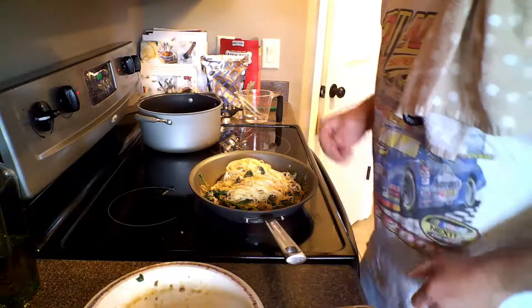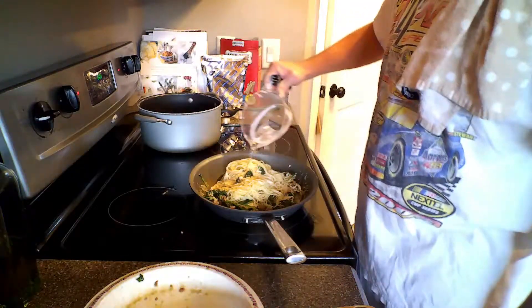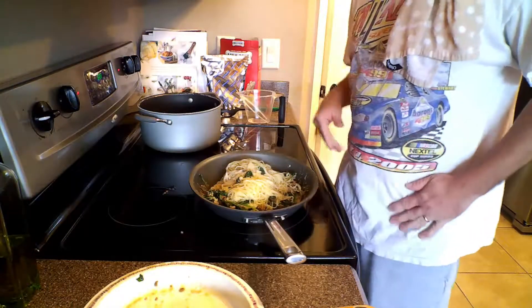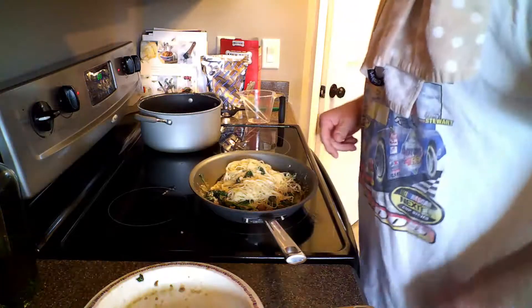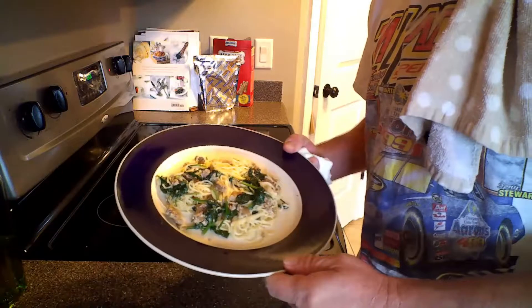Since I forgot to save my pasta water, I'm using regular water. We're going to bring this back up to temperature and cover it. Then it's going to be ready to eat. Here we go — here's the finished product.